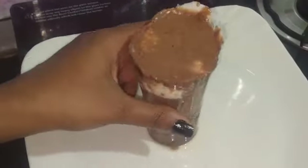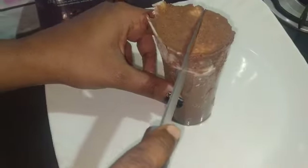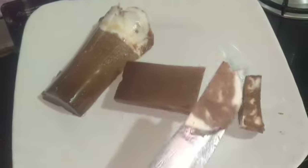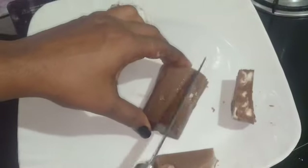We will do a glass. We will cut the glass. This is a jelly.